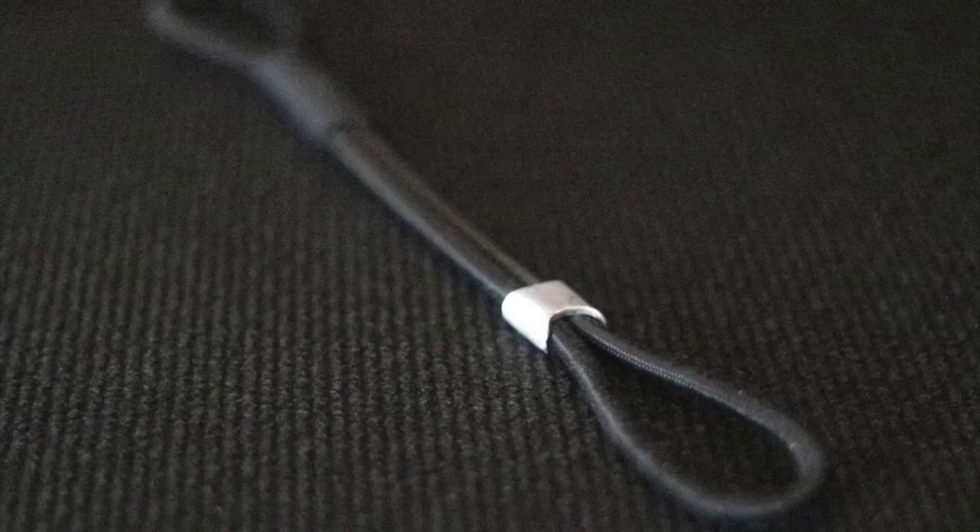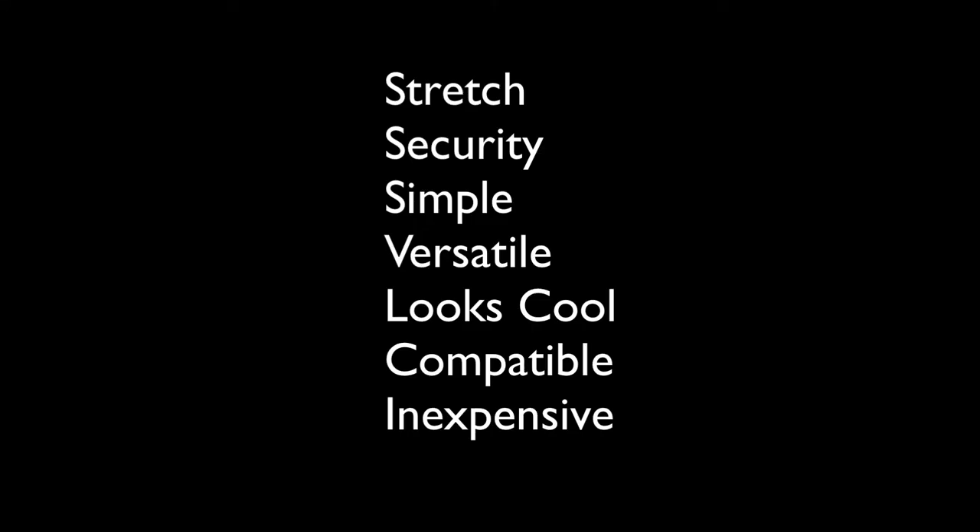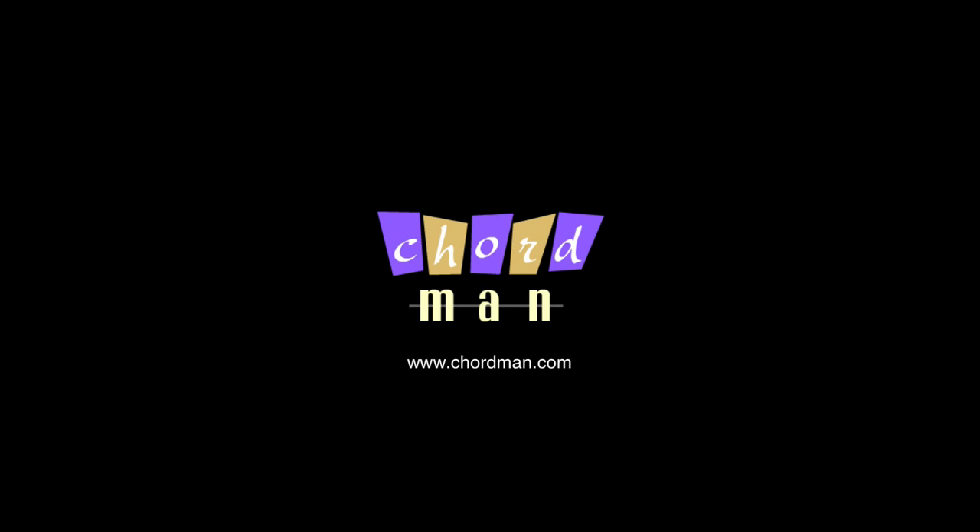In my humble opinion, the Chordman looks more rock and roll, looking great on anything from vintage guitars to today's instruments. No other system provides all these features: stretch, security, simple to attach, versatile, looks cool, compatible with all straps, and it's inexpensive. Chordman at Chordman dot com.